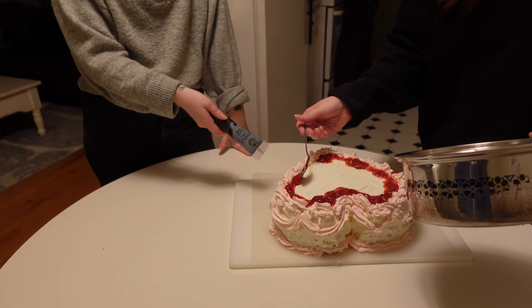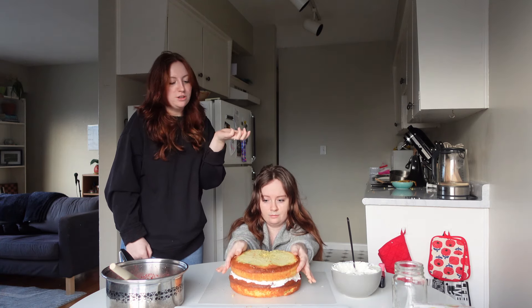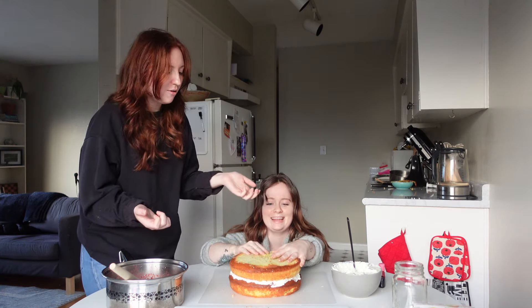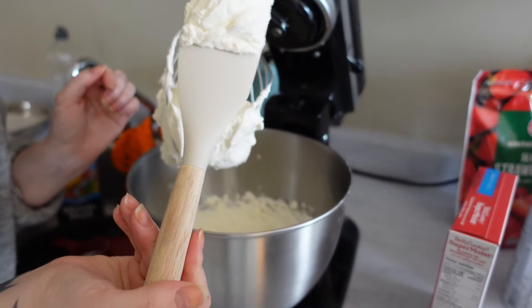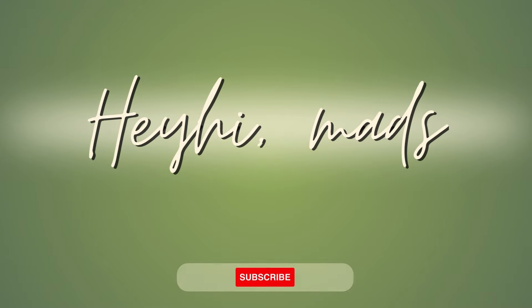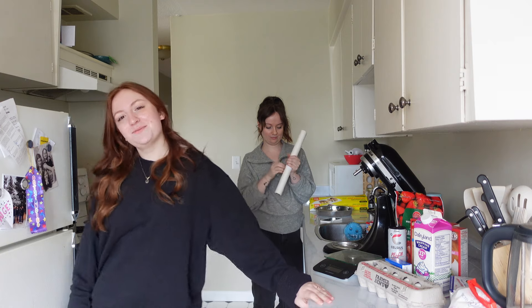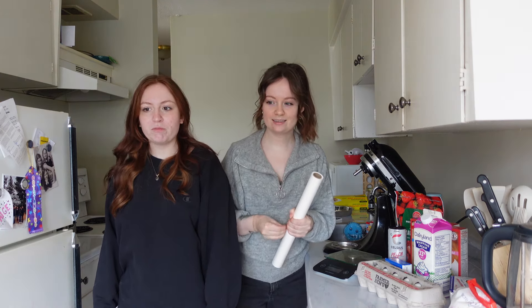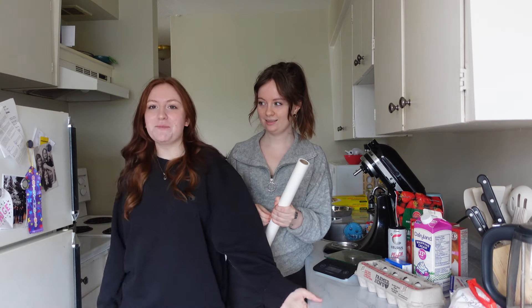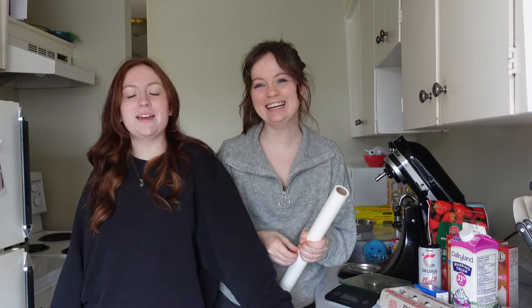Honestly, this is better than I could have ever imagined. Hey, hi, it's Mad and welcome to my cooking channel — no, you forgot the welcome back. Hey, hi, it's Mad, welcome or welcome back to my channel. We're cooking today — we're not cooking, we're baking.